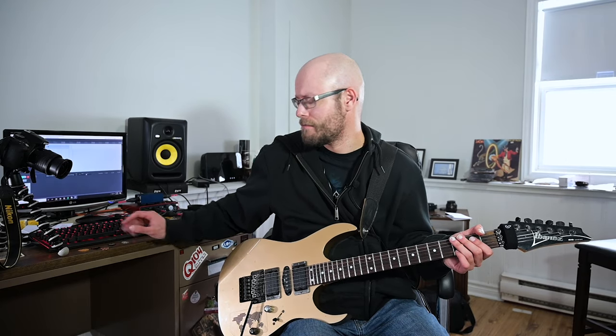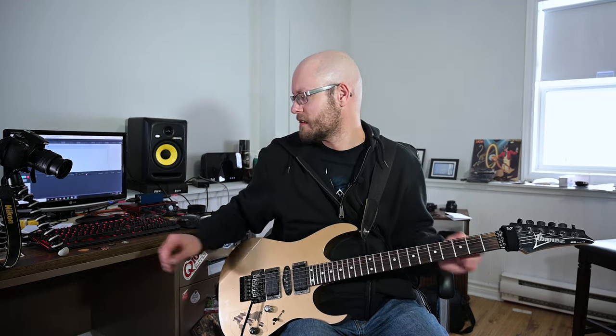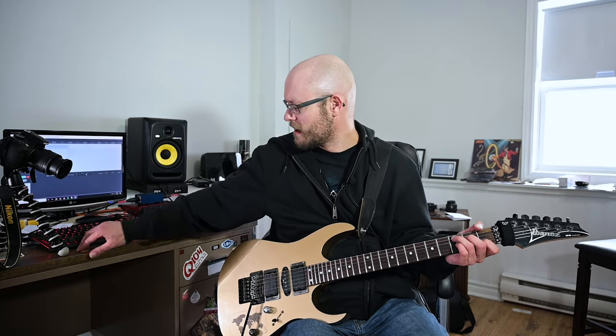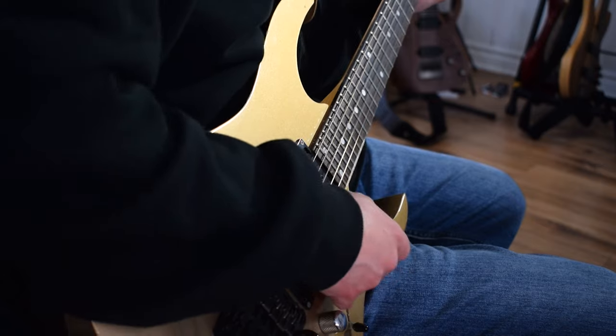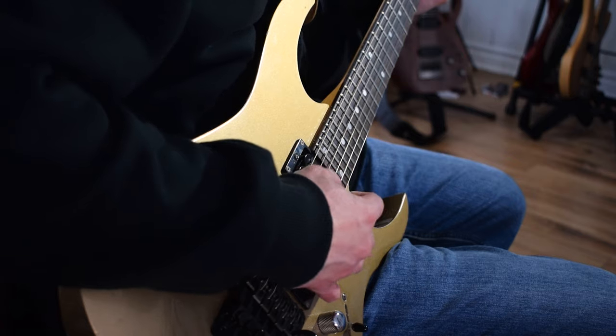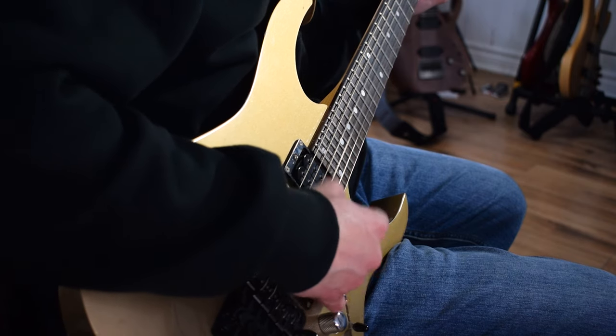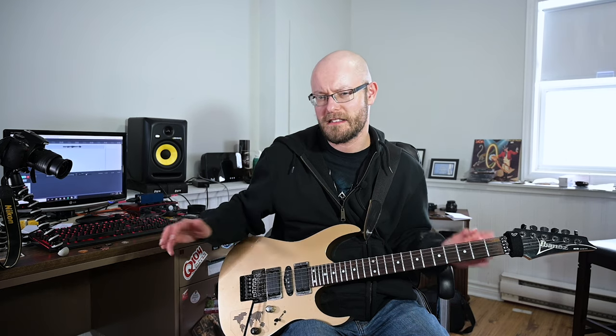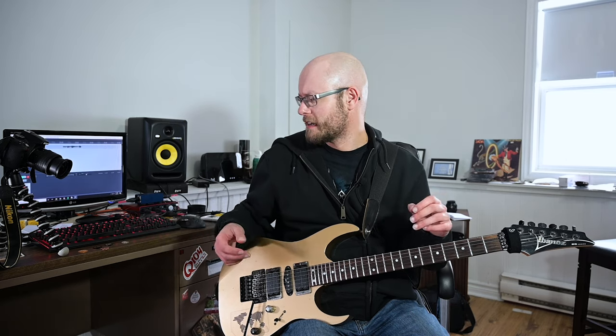They're all fairly similar, but the thinner ones have a little bit more high end to them — just a little more sharpness in the attack. Comparing the Orange one to the Stealth Black, it's a subtle difference. Not really night or day, but it is a little bit sharper. Depends on what you want and what you like for feel.